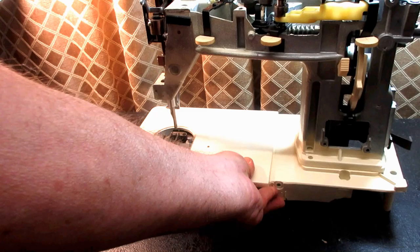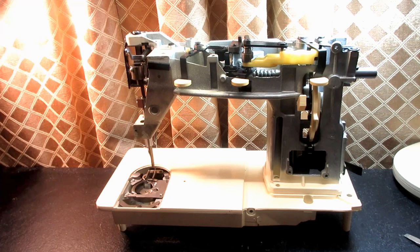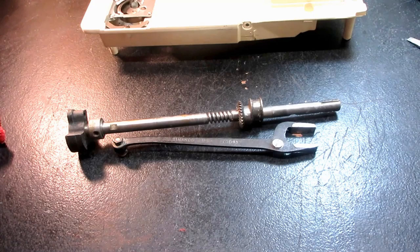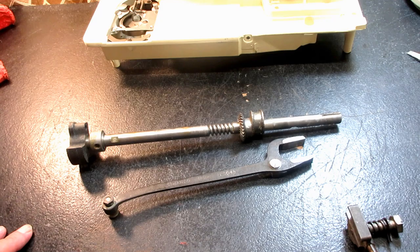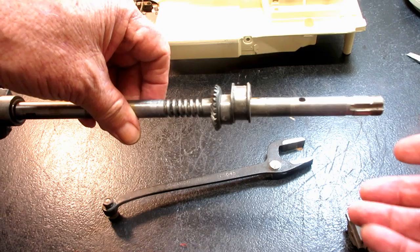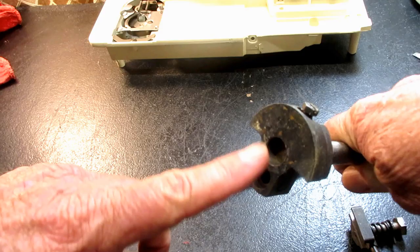Before I take a closer look at the Genie feed system, I want to just talk about the feed system in general. These are parts from a Rocketeer. I just want to show you a little bit how the feed system works. This is the main horizontal arm shaft. The hand wheel would go on this end.